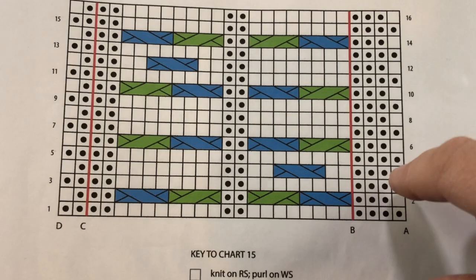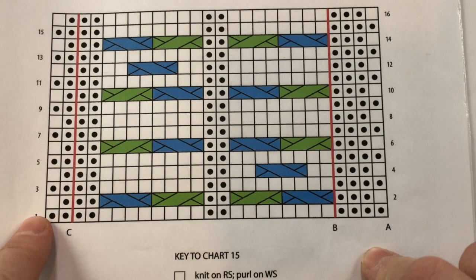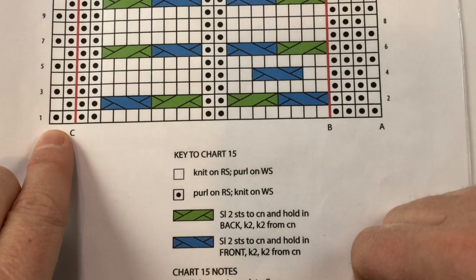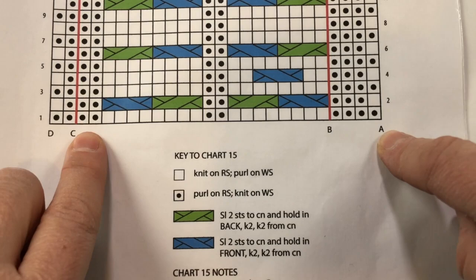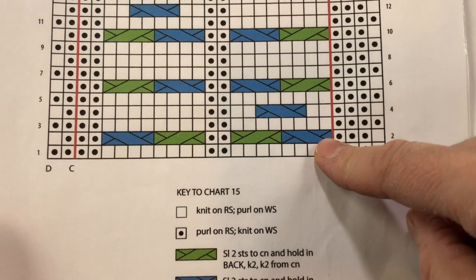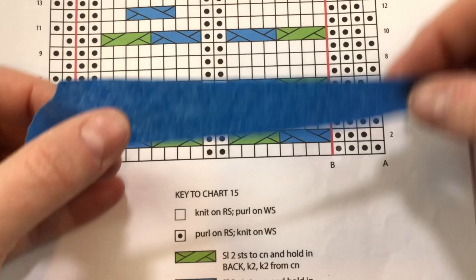As with previous blocks, the odd rows are the wrong side and we're going to work them from left to right, repeating what's between the red lines. Beginning on the wrong side, we work from left to right, then again from C to B until we end at A. On the right side, you begin at A, work across to C, repeating from B to C and ending at D. The right side is where the cables occur. We're going to make a mark and begin on row nine.